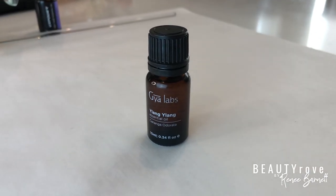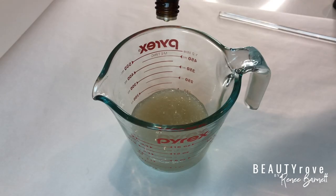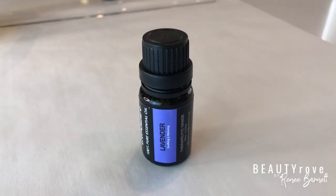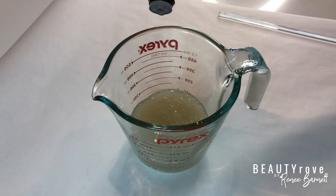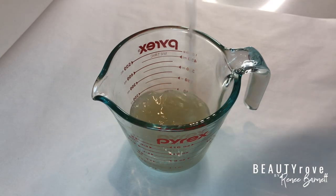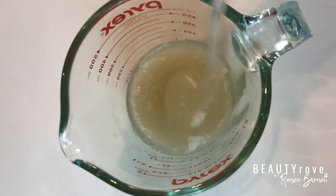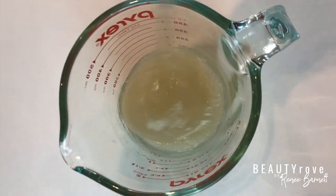Now I'm going to add my ylang ylang essential oil, which is a floral scent, along with my lavender essential oil. I added two or three drops per oil and I'm just going to mix it in. I love both of these scents together because it's a nice, fresh, floral, and relaxing scent.